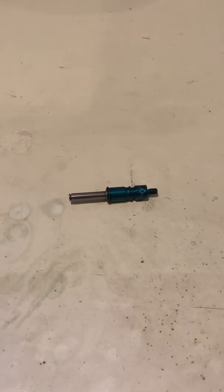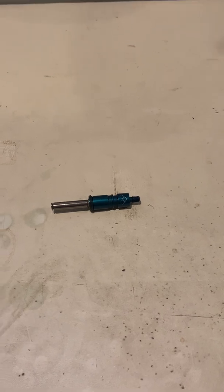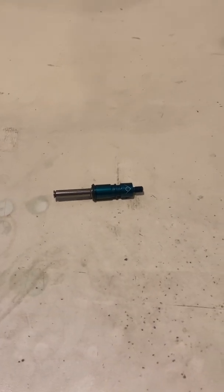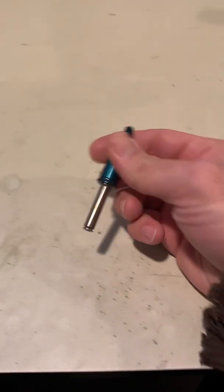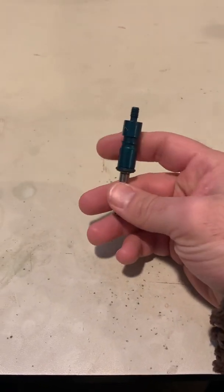I'm going to show you the whole process of getting a link unstuck here in a quick, off-the-cuff way. So assuming this one isn't stuck, let's just pretend that it is stuck and it won't release.